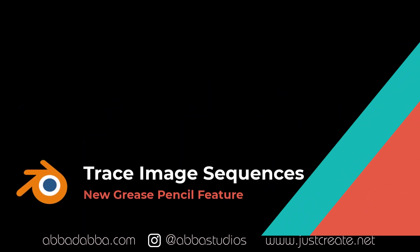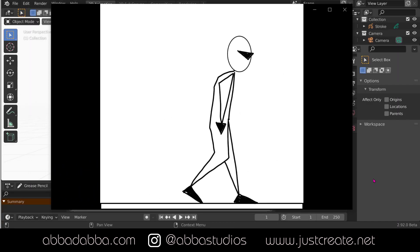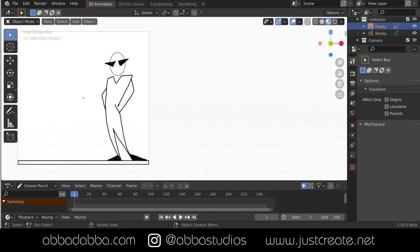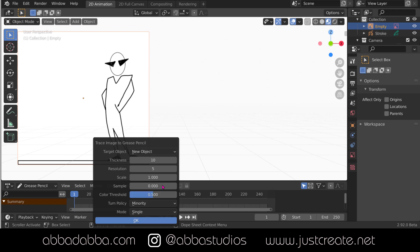Now we have Trace Image Sequence. Previously you could bring in a still image and trace that - now you can trace a whole sequence. There's a little person I have moonwalking. Now we're in Blender, and I take that MPEG file and drag it into the Blender window and it automatically imports. You can see it works fine when I hit the play button. Now I want to go to Object > Trace Image Grease Pencil, select Sequence, and click OK.